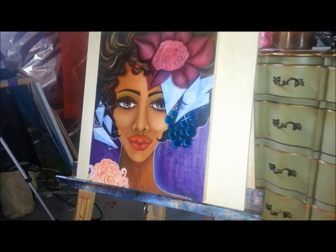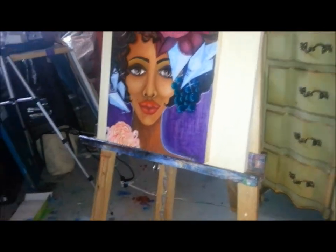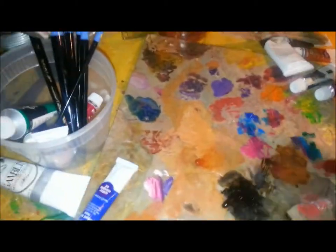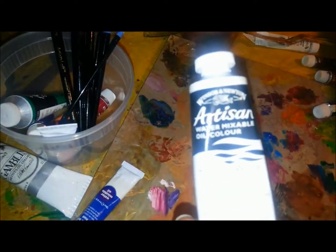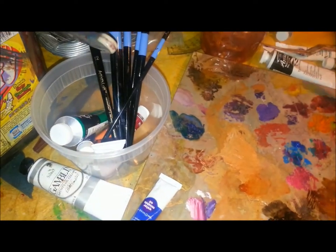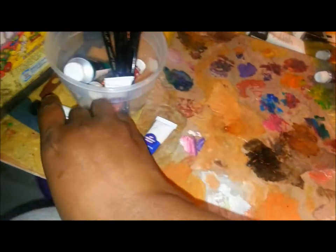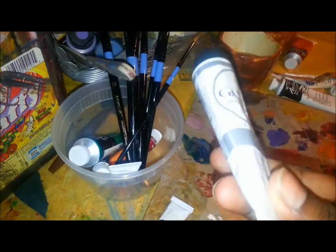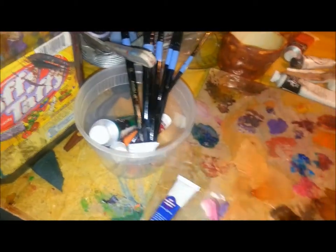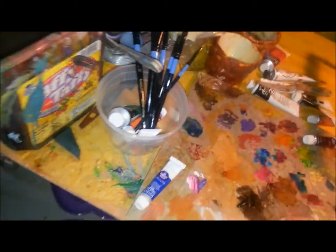This is my palette. I use Winsor & Newton Artisan water mixable oils because I was new to oils, and I also use Reeves water mixable oils. I have a few just regular oil paints by Gamblin. That's my palette, that's the linseed oil, that's the paint thinner, and water.